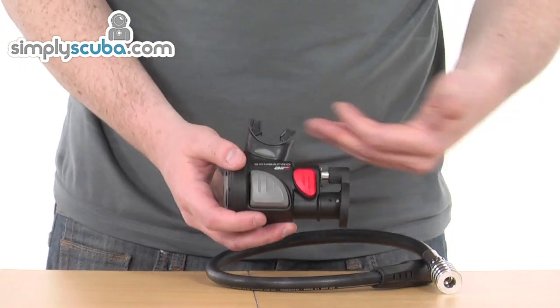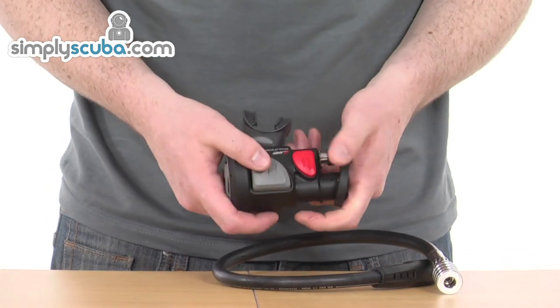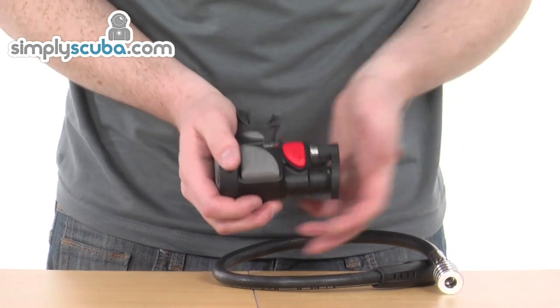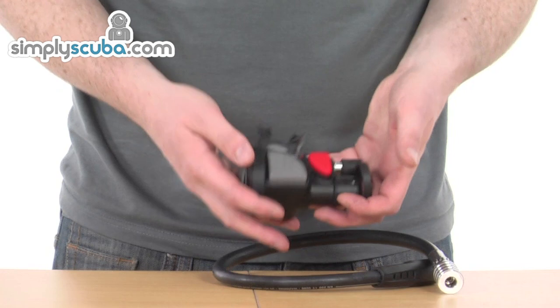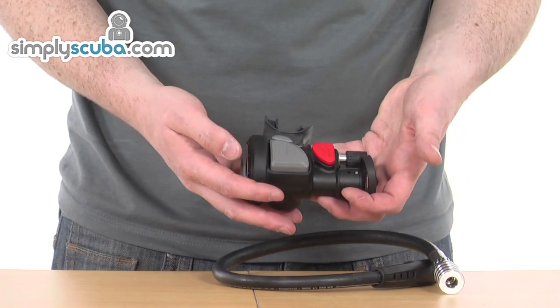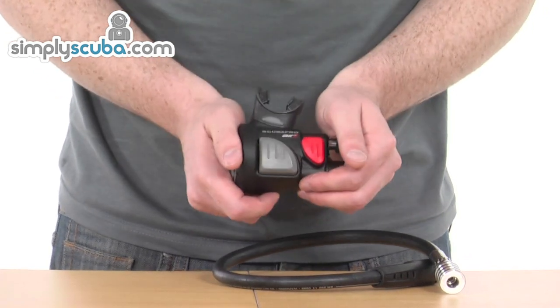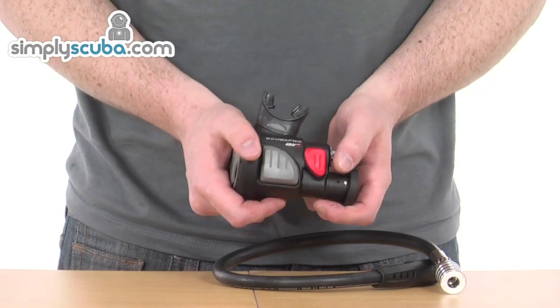Some other benefits: while you are breathing off the main section, you can still operate the inflate and deflate part of the inflator, which is a fantastic added benefit. It's also very lightweight and quite comfortable in the mouth once you've got it in, and very easy to install. A fantastic little system with many benefits — definitely something to consider and take a closer look at.